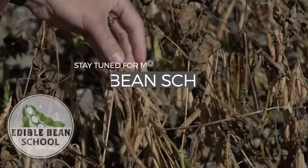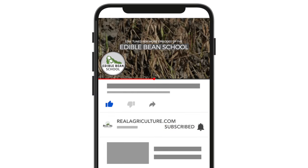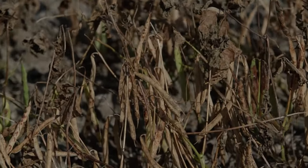Dave, thanks for taking some time. Always great to have you on the Edible Bean School. Great to participate. We'll see you on the Edible Bean School.